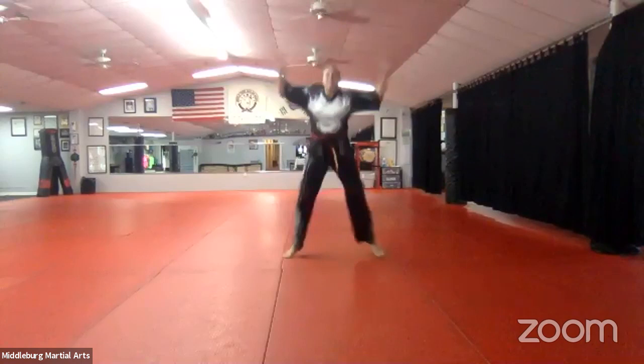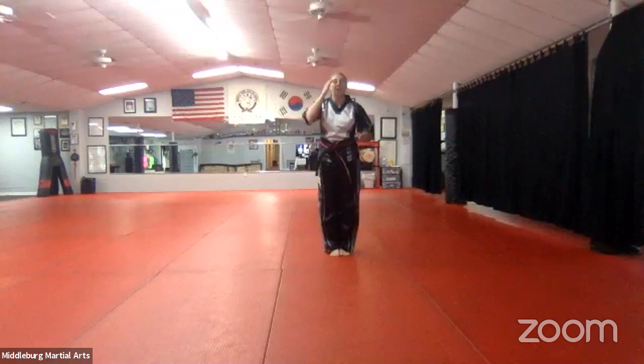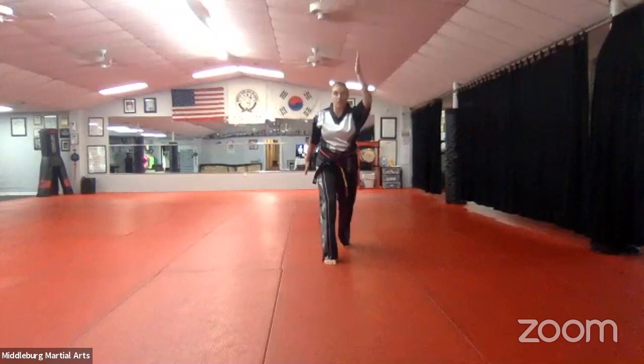Counting: hana, dul, set, net, dasut, yasut, ilgop, yodel, ahop, yul. Good. Now we're going to do front and back — it's almost like we're doing a front stance, so our feet are coming out, hands go up this way and then back this way. Let's do 10 of those, go.